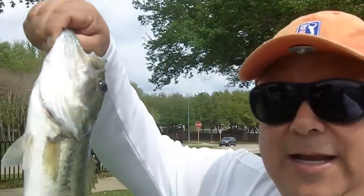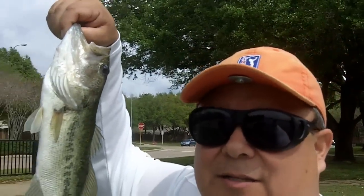Hello everybody at Fishing Fanatic. I know it's been a long time since I made a video, but I just wanted to show you — I'm out here today. Today is Sunday, March the 18th, and caught a nice little bass here.